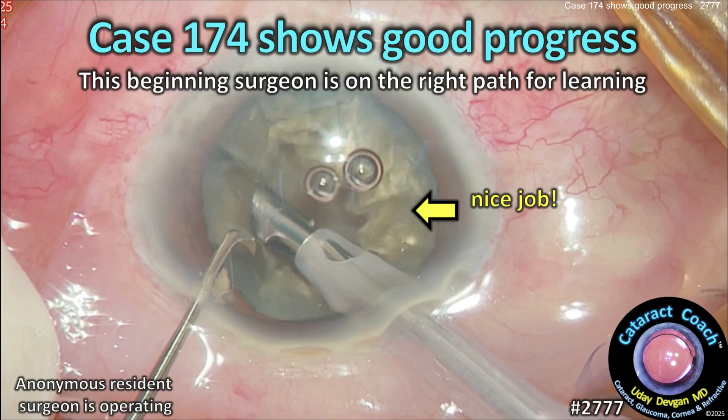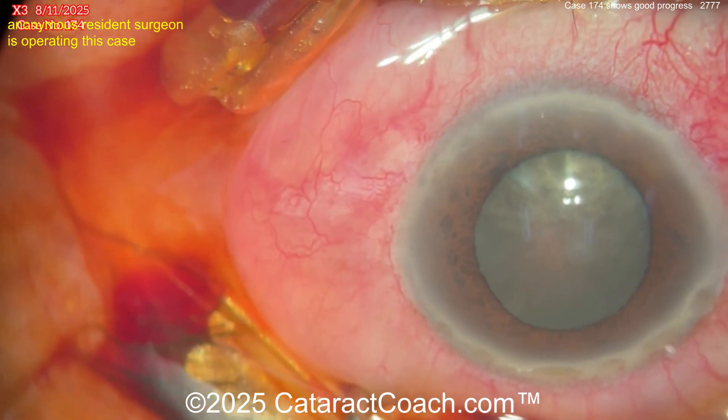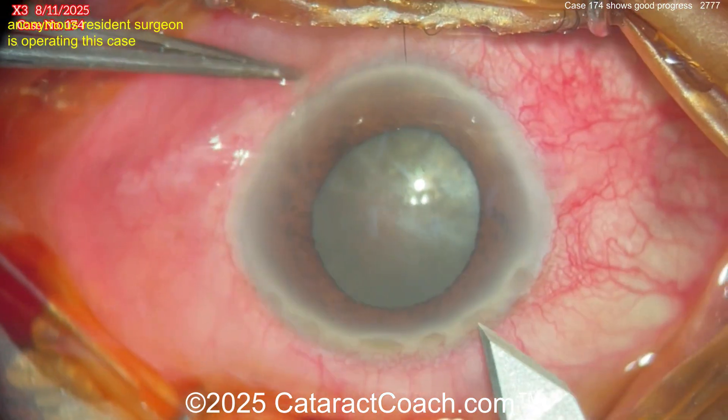CataractCoach.com case 174 shows good progress. This beginning surgeon is on the right path for learning — good job here. Let's see what we can improve. Let's watch the video. You've got some prep here.